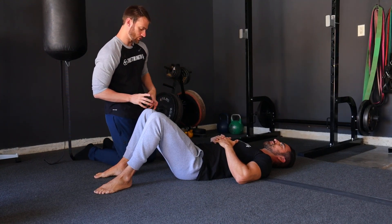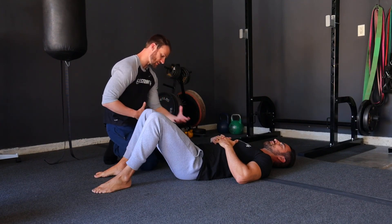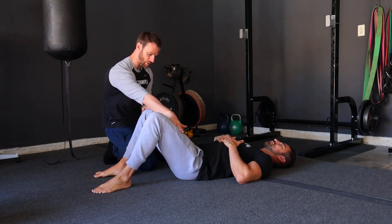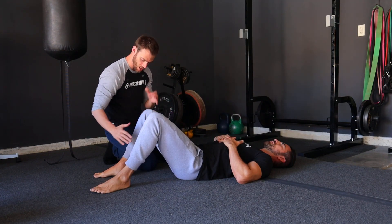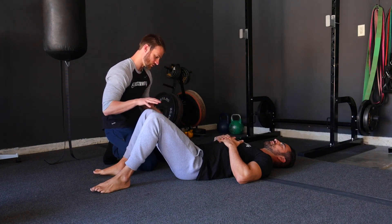This is going to be a glute bridge. We're going to do some things here to start opening up our hip extension by actually strengthening the backside of the hip. We're going to start off — the knees here as a gold standard are going to be bent to 90 degrees. We're going to position the feet about shoulder width apart, and we're going to try to push through the heels as we do this.